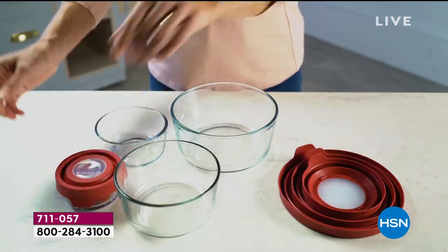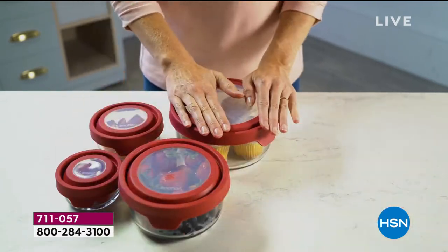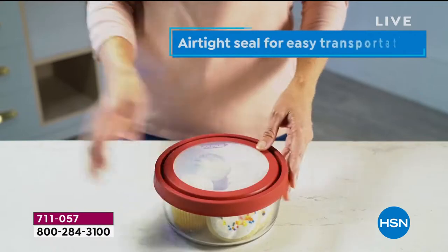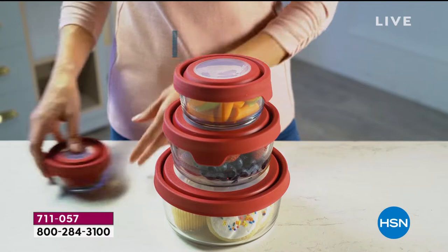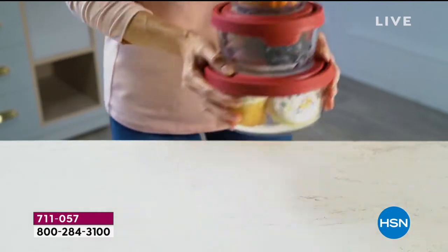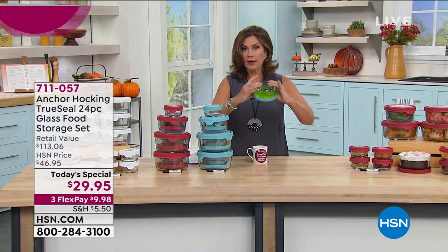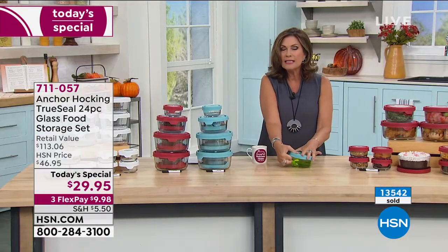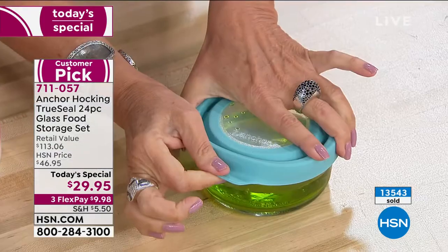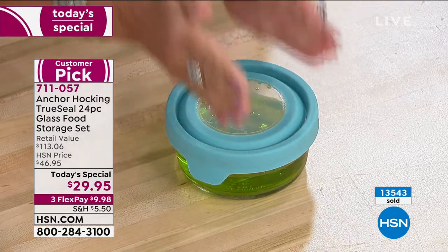To call it food storage is such an understatement. You're going to be able to do so much with this because your storage is actually made of glass — glass manufactured at the oldest glass manufacturing facility in the entire United States. And then it is sealed with TrueSeal, which enables you to get a really tight, perfectly tight seal on it. A lot of other food storage can be so difficult to get off.